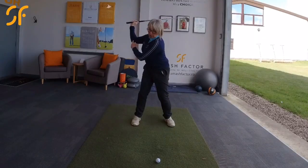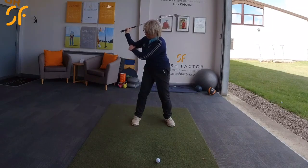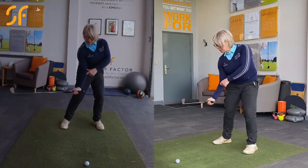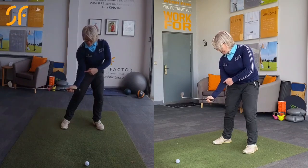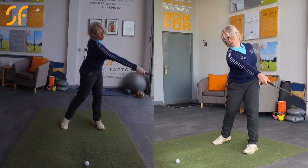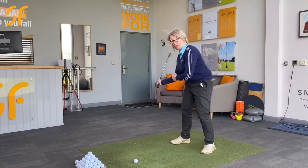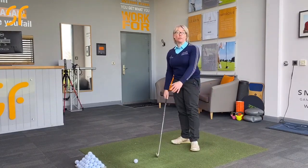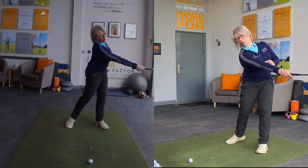So we want to work on keeping that bend of the elbow, with the elbow working towards the golf ball and in front of the body until we get into this kind of hitting position here. And then once we're here, that's where the right arm should straighten and extend as you go through the ball, putting a lot of speed into the golf club.